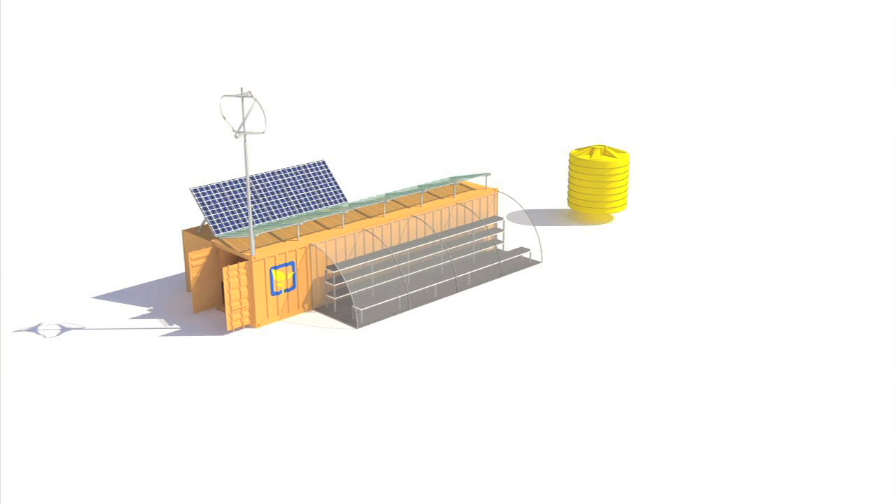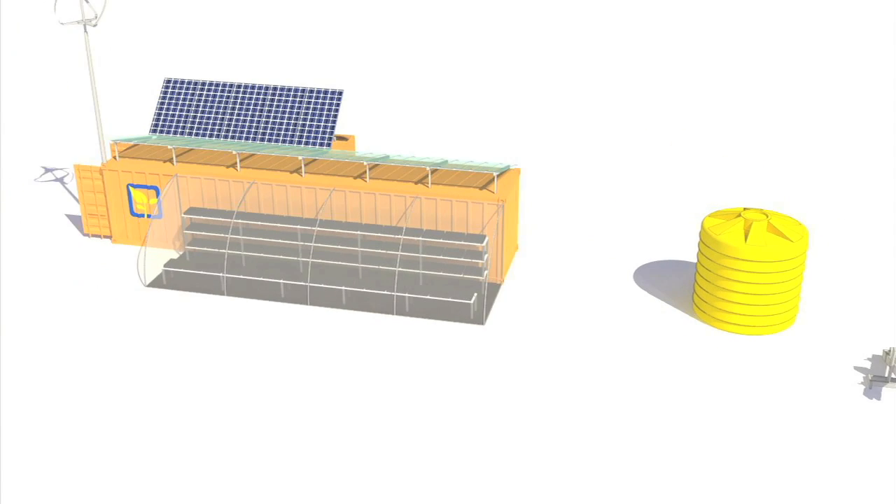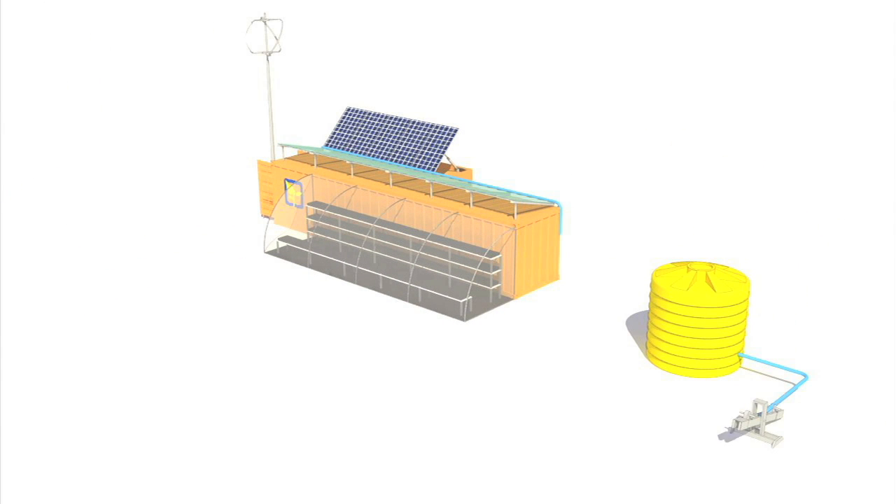Water is a vital component of any farm and our system is engineered to optimize available water resources. Every unit will come with a drip irrigation system that helps conserve water, boost crop production, and extend the local growing season.